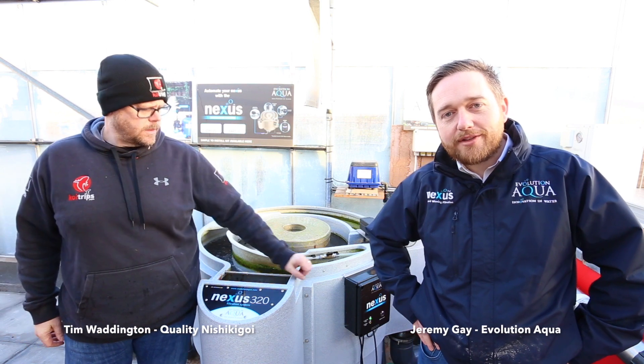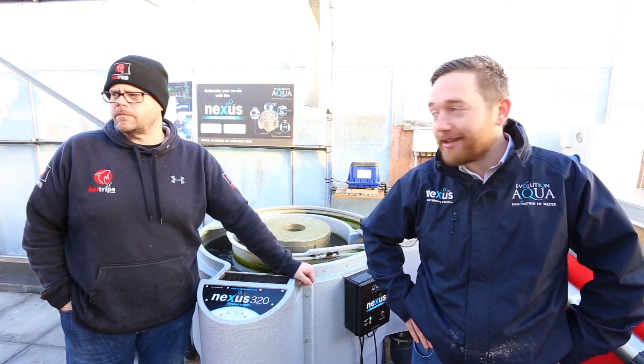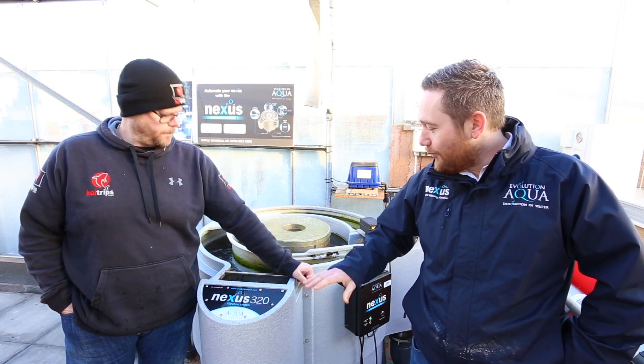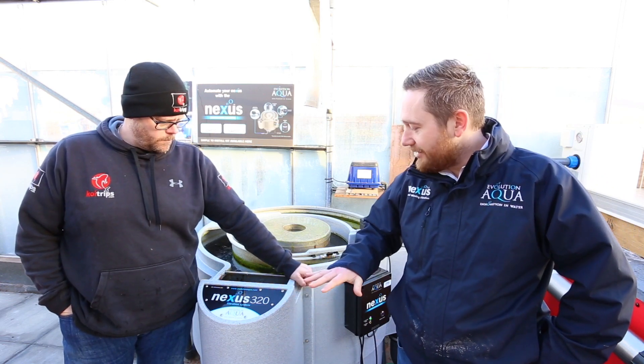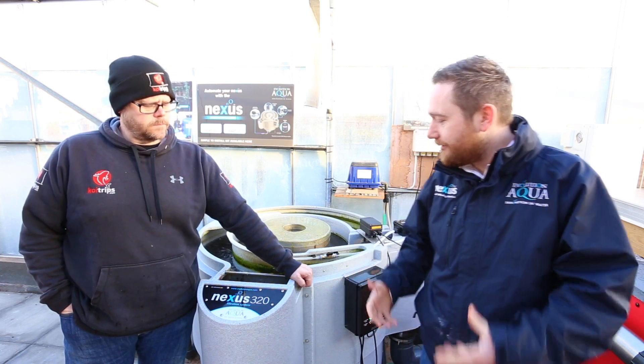Hi everyone, I'm here today with Tim Waddington of Quality Nishkigoi in Warrington, and today we're here to talk about Nexus. Hi Tim, how you doing mate? So what is it about the Nexus? You obviously sell a lot of them, you support them, you recommend the product. What is it about Nexus for you?